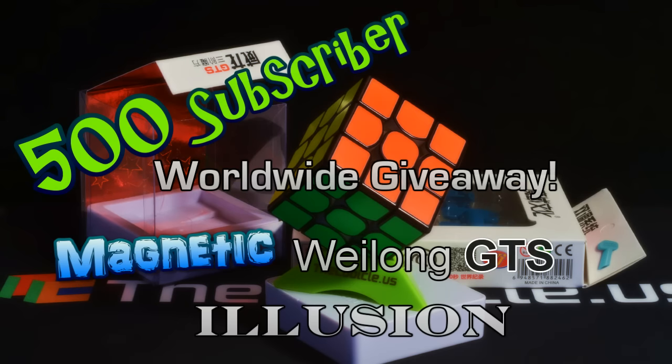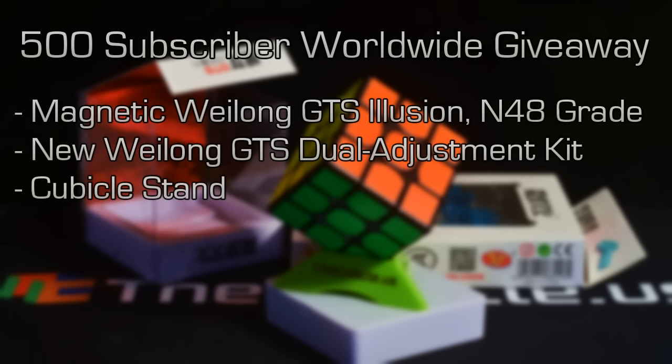And I'm throwing in the dual adjustment kit. It hasn't been installed, but you can experiment with that. What it does is allows you a little more control over the spring tension and the looseness and tightness of the cube. It's really neat — I just haven't had a chance to experiment with it.